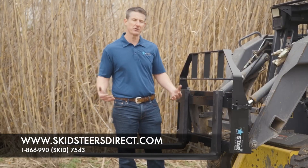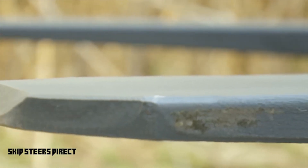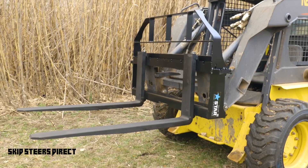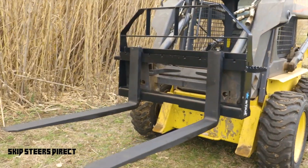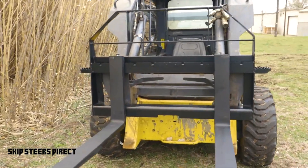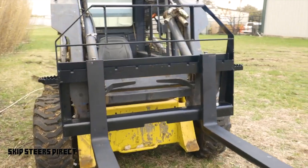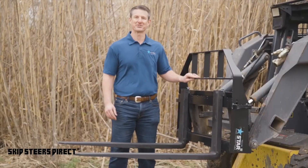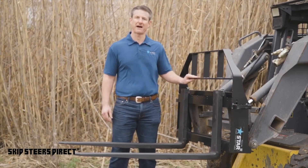One thing that is unique is the forks that we can sell with this are 5,500 pound capacity forks, either in a 42-inch option or a 48-inch option. If you'd rather pair that with our heavy-duty frame, they'll match up well because both the frame and the forks are at 5,500 pound capacity. Like many of the Star Industries attachments, this economy fork frame comes with an industry-leading five-year warranty.